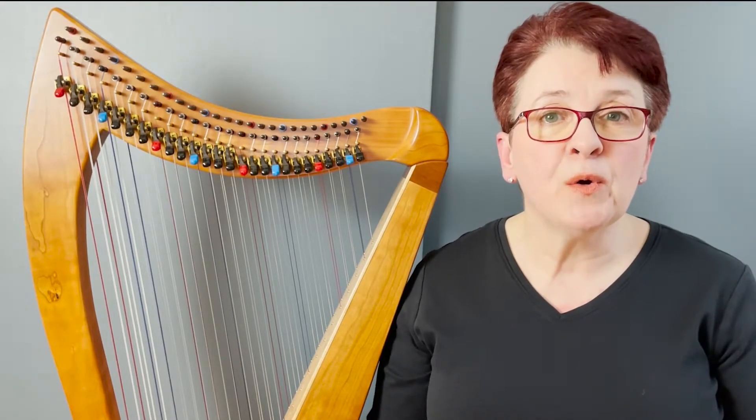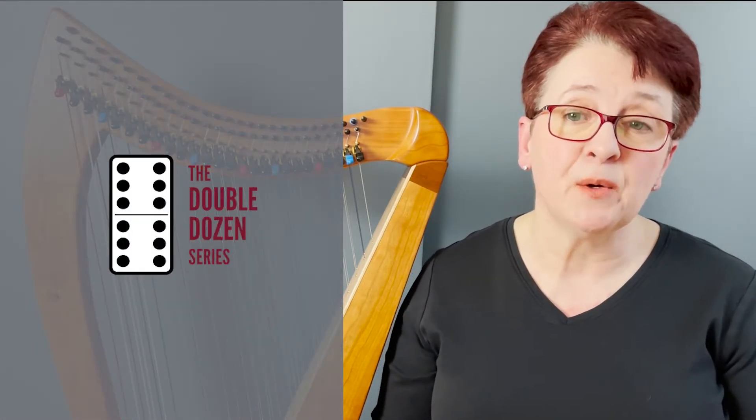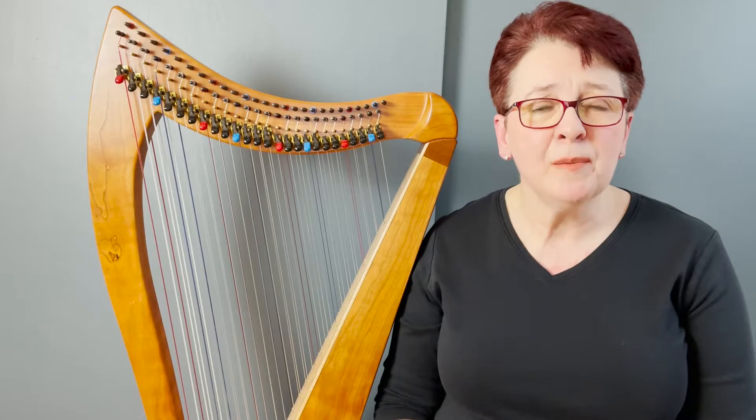This new series is going to focus on using the technique triangle in different ways with different arrangements to really help your double-strung harp sound more like a double. You'll see this in action with arrangements from my Double Dozen series books, Double the Weddings, and Double the O'Carrollen Tunes. You might recognize these double-strung harp techniques from my method book, Make Mine a Double — they're now known as the technique triangle, as part of the Shellhart Method. I also wrote a blog post recently introducing the technique triangle, and I'll put a link to that post in the show notes.